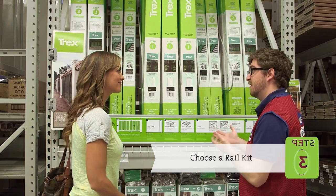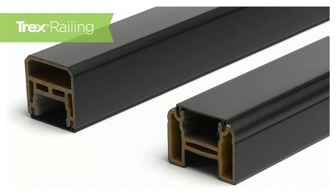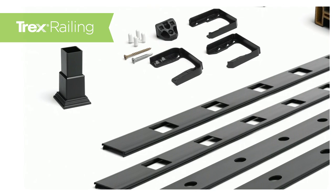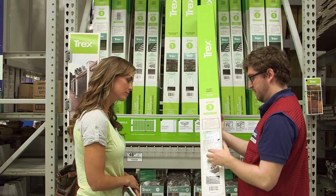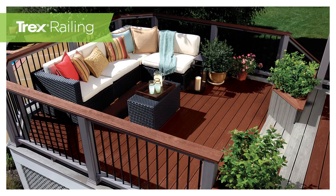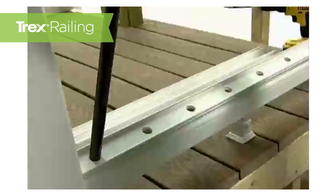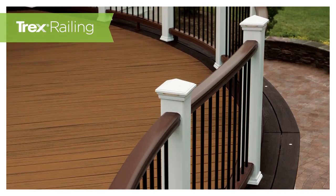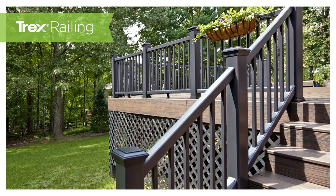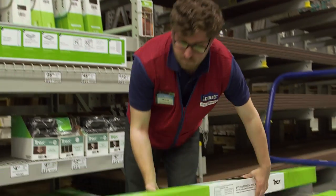Next, choose a rail kit. This is the most customizable aspect of Trex railing — one box, many different looks and options. The kit contains two handrails and all of the mounting hardware pieces to connect the rail to the post. If you prefer a more traditional cocktail-style rail, simply flip the rail configuration and use a deck board as the top cap to bring your deck surface into your railing. The rail kit also contains both square and rounded baluster spacers. You can customize the look with round metal balusters. If you have steps on your deck, simply purchase the easy-to-install stair conversion kit. The Trex rail kit gives you the flexibility to choose what's right for your deck.